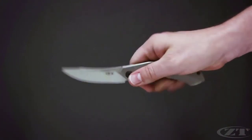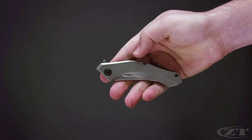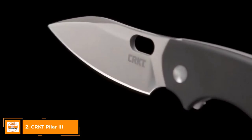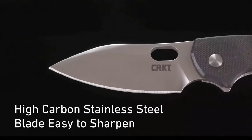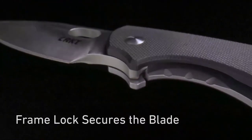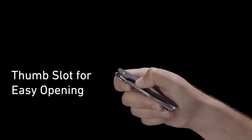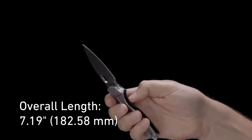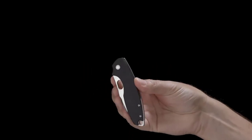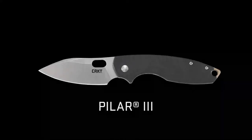Slightly larger than its cousin, the 0450, the 0460 has a pronounced ergonomic curve to fit the hollow of your hand.